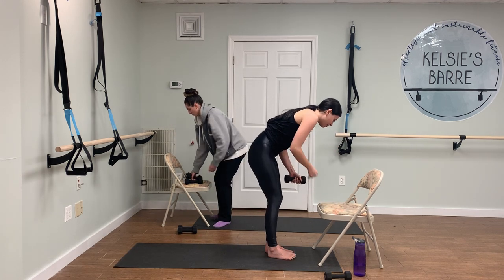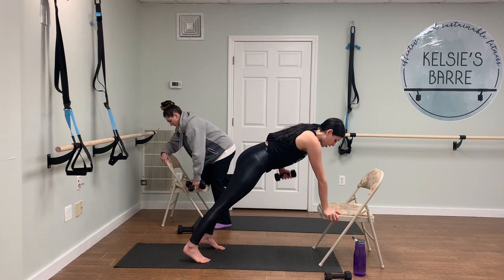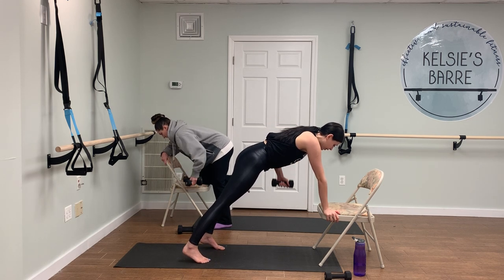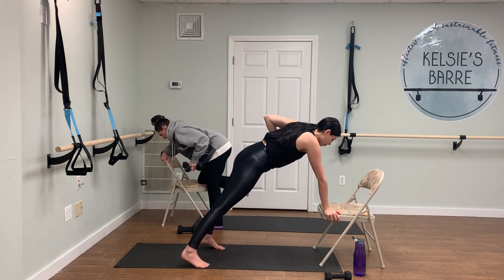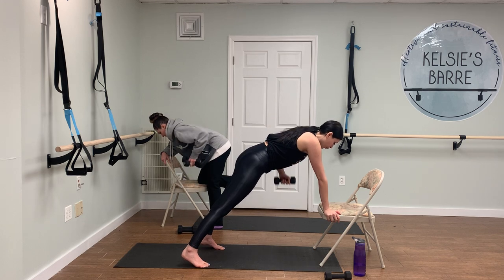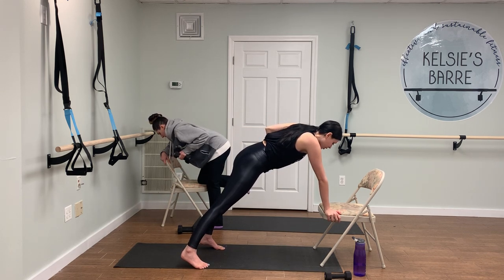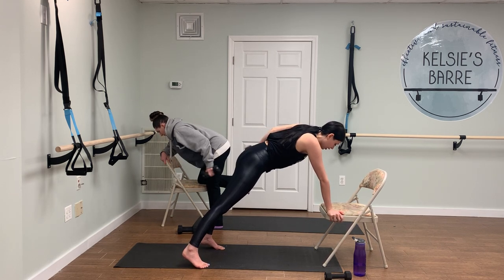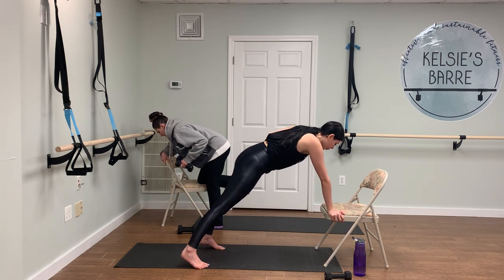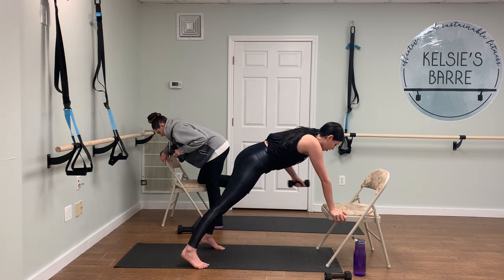Switching it up — last time. Heading right into those rows, up and down. Keep that left hip down; make sure it doesn't sneak up if you're in that plank position, or maybe you're choosing to modify this time. Four more, three, two — hold it up. Last ten tricep kickbacks before we move right on. Five, four, three, two, and one. Good. Release that.